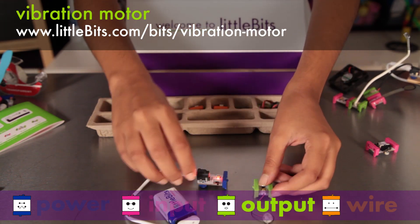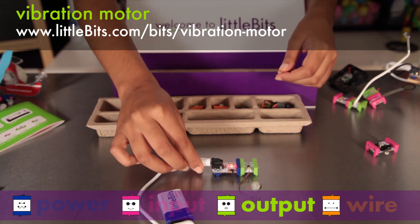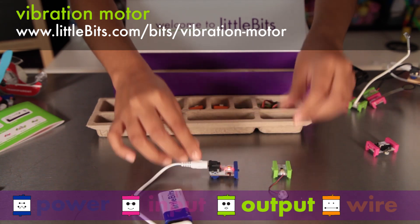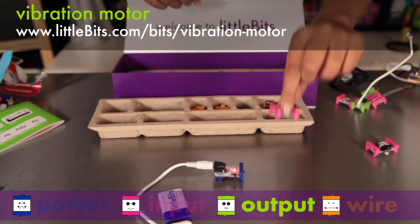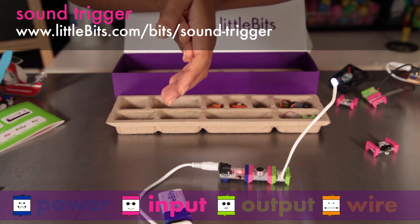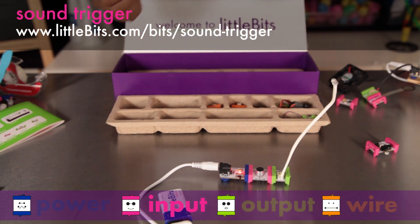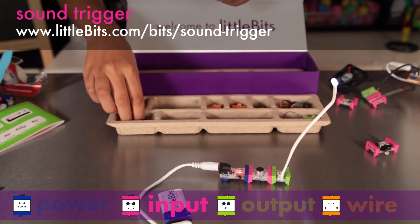The vibration motor is similar to the device that makes your cell phone buzz. Use it to create motion or sound. The vibe snap helps you connect to different materials — we'll show you how to use it later. The sound trigger senses the noise level in your room and sends an on-signal when it gets over a certain level. You can make that threshold louder or softer using the included screwdriver.